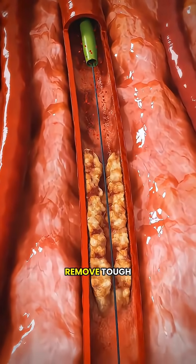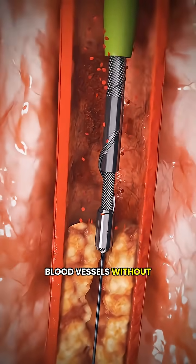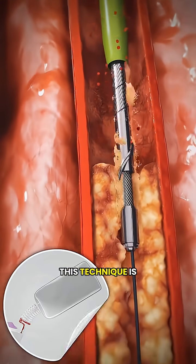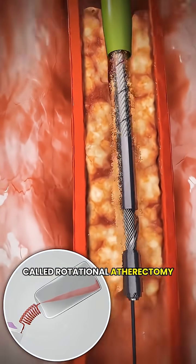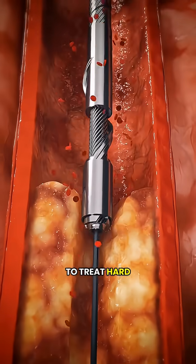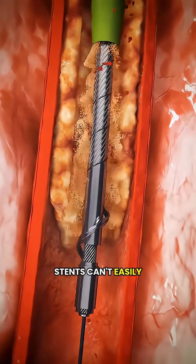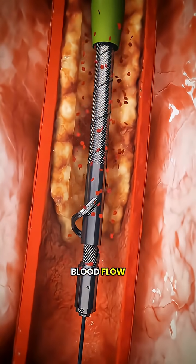Have you ever wondered how doctors remove tough, calcified blockages inside blood vessels without making a big incision? This technique is called rotational atherectomy. It's a minimally invasive procedure used to treat hard, calcified blockages that regular balloons or stents can't easily open, helping restore proper blood flow.